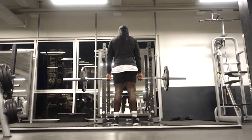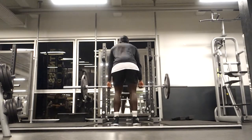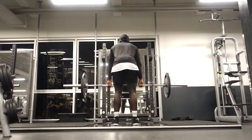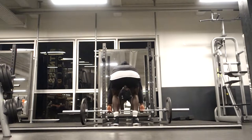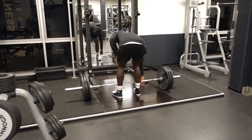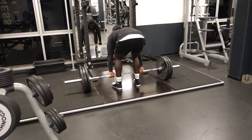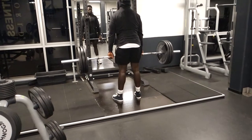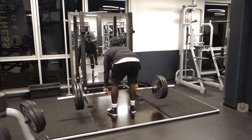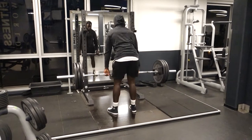Now we're getting into the actual working weight. I don't go straight into 180kg — that's not smart. You want to work up gradually, doing a couple of reps here and there to get some volume but these are all warm-up sets. I'm not counting these in my program. I only count my working sets. So even if I do six warm-up sets, it doesn't matter — they're not part of the program.